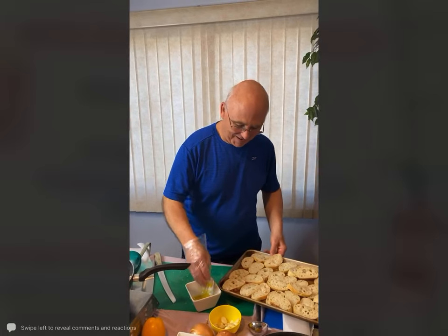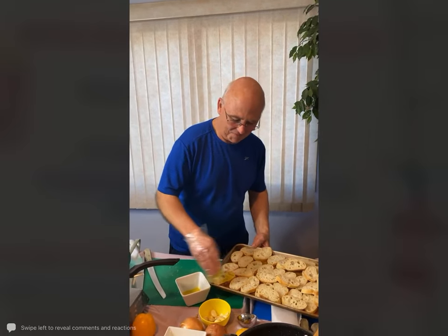Mom just commented that it's my 21st birthday this upcoming Wednesday, so thank you everyone.